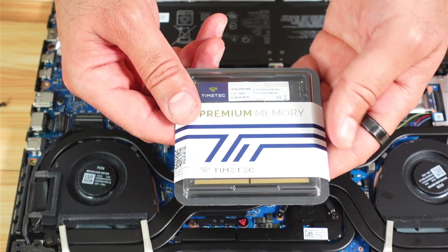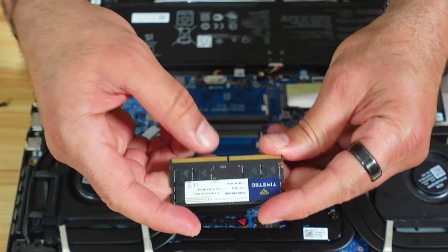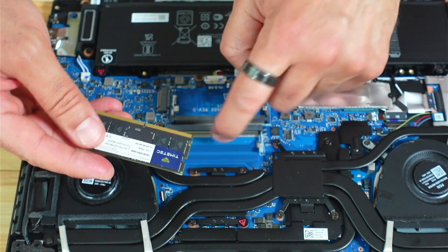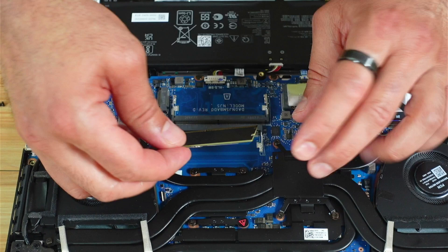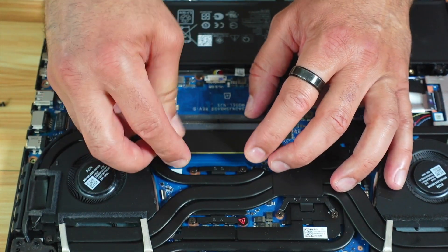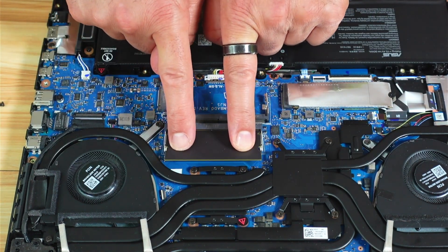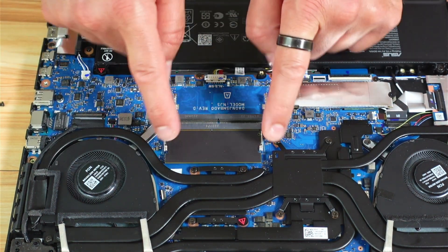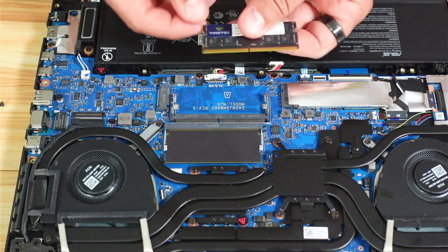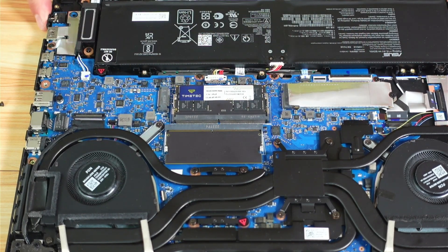Now here is the new RAM. Notice the key notch on the RAM — it should align with the key slot in the socket. Push it in gently at an angle, then push the back down and it clicks into place. Now it is installed. Install the second one the same way. Now both RAMs are installed.